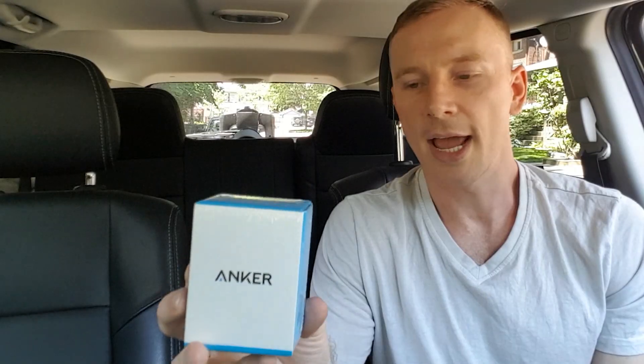So in this video, we're going to unbox and review the Anker PowerDrive Speed 2. If my research is correct, this should charge up the phone nice and fast.